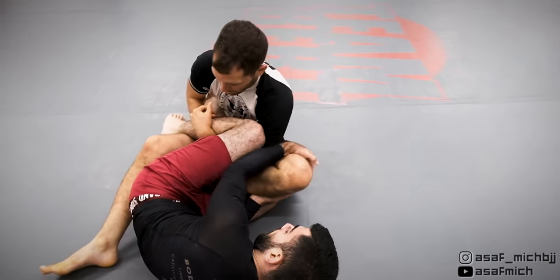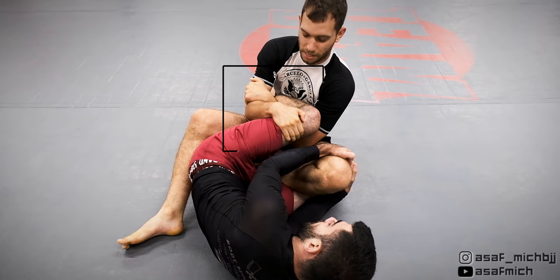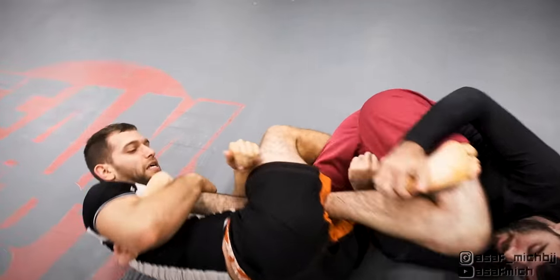I went for the heel but felt like my position was loose because Tom was pushing my thigh and separating my legs. I let go of the heel hook and established control on the secondary leg. After establishing control, Tom rolls away, gets his knee past my knee line, and escapes my attack.